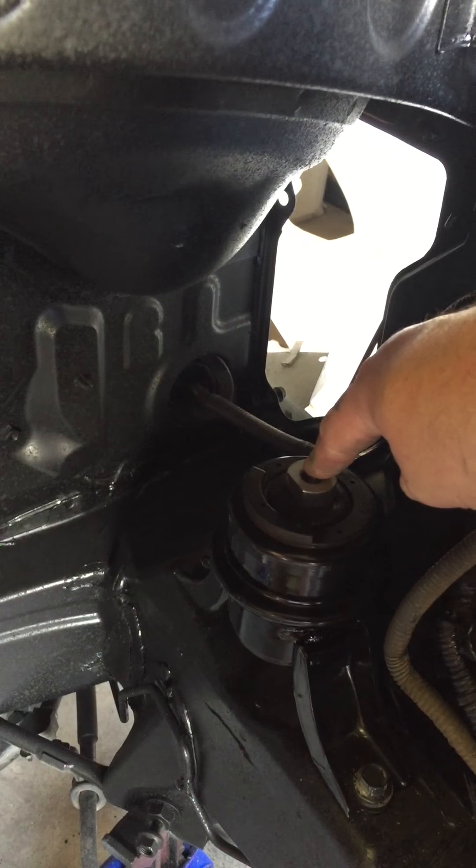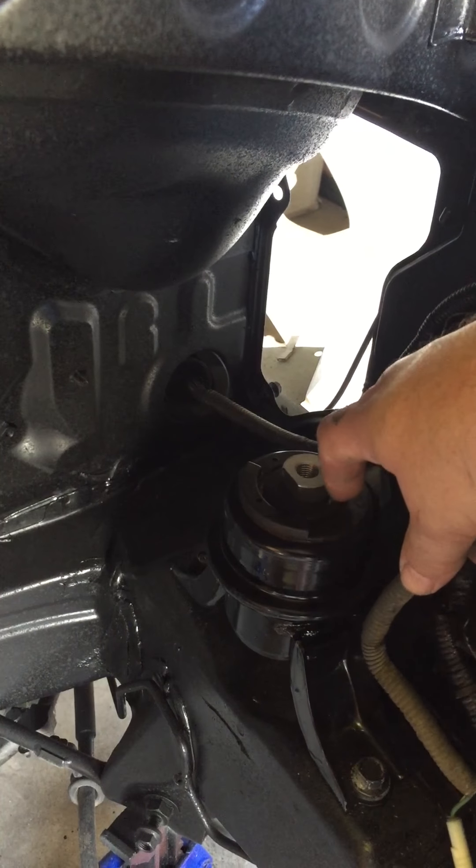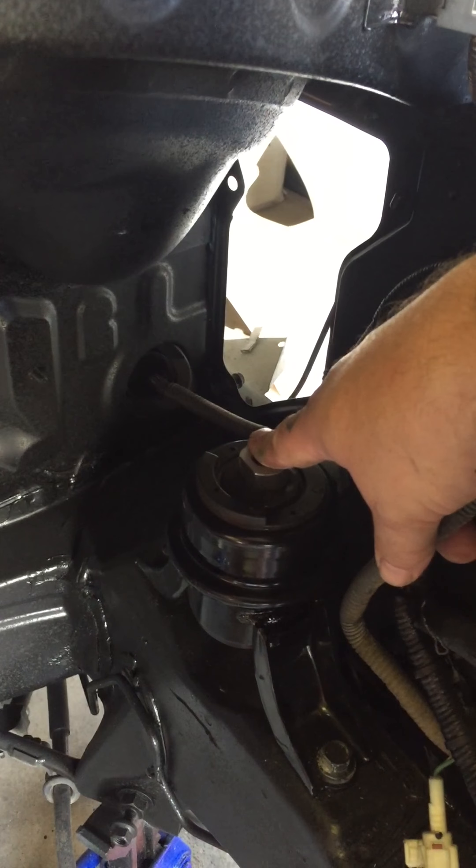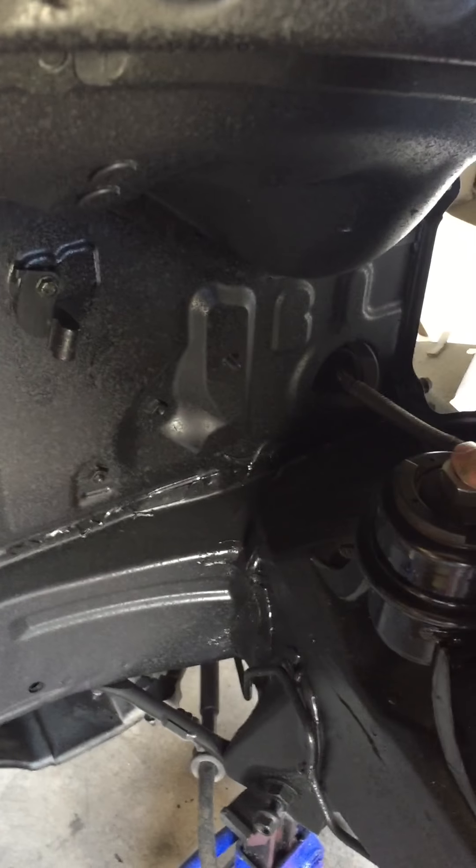Definitely wouldn't want to have to go through there and do it again — pulling everything apart is a pain in the butt job. So while you're in there, check that out. Should be getting the motor back in here pretty quickly.